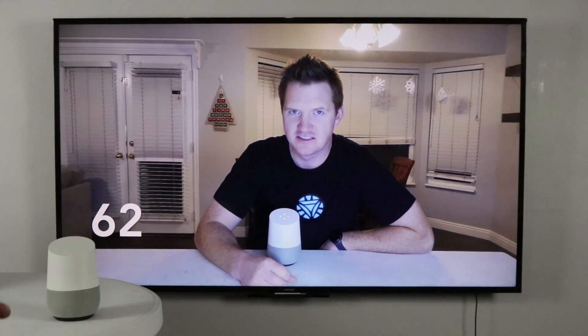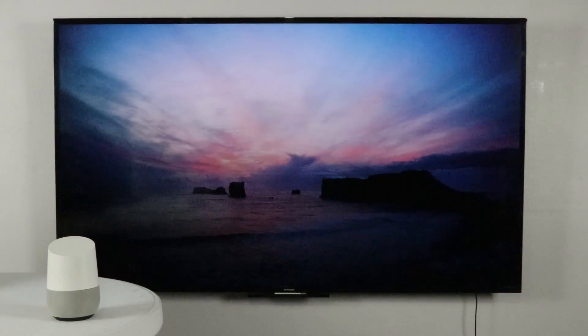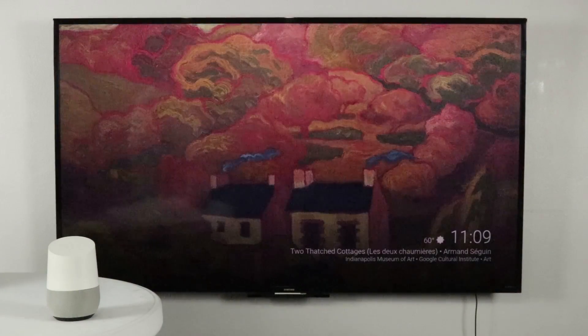When you use the stop command, this will completely stop the cast that you are doing. Say 'stop,' and it takes you back to the backdrop.